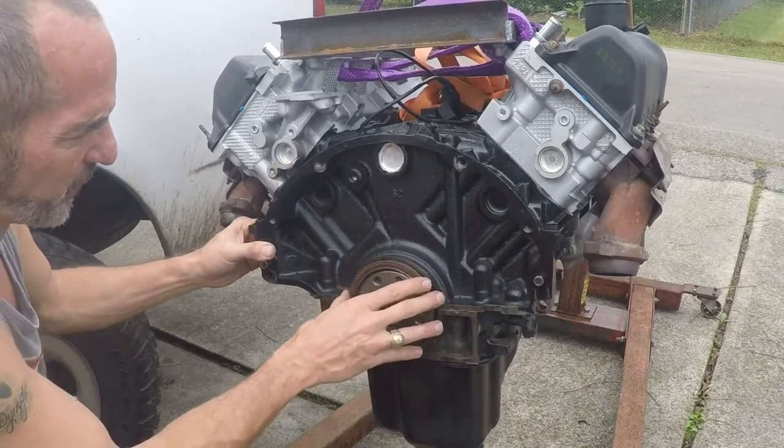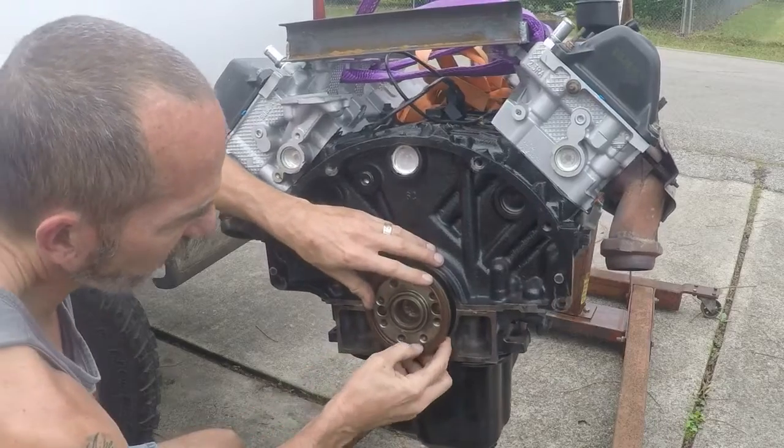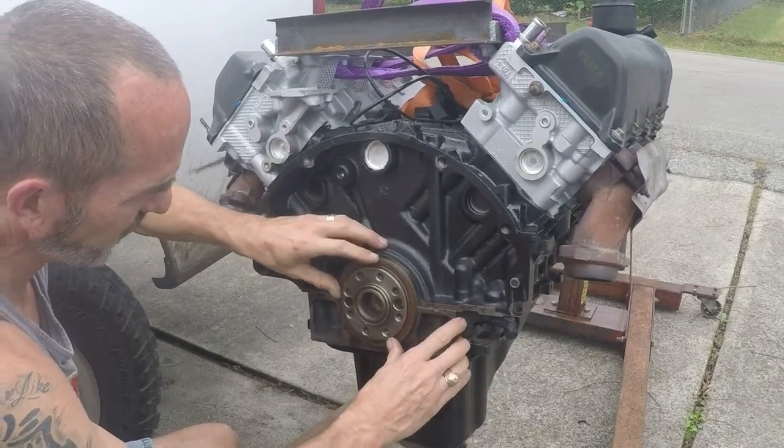Alright, well this is going to be the last video, I hope, in this series of videos. We've got the motor off the stand, getting it ready to put it back in the car, and we've got some final dressing to do.